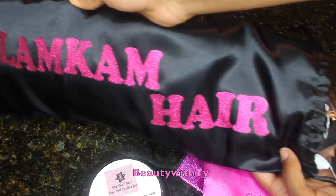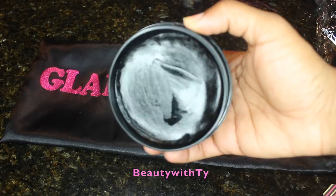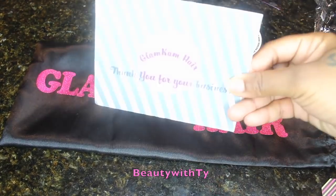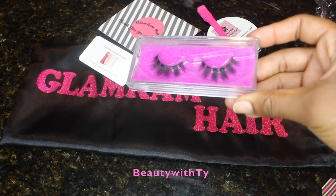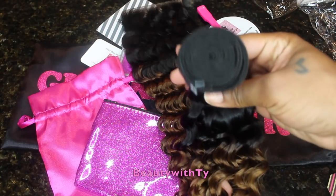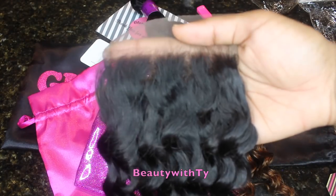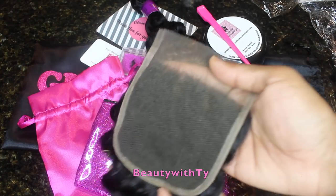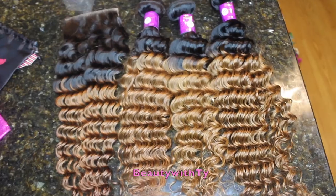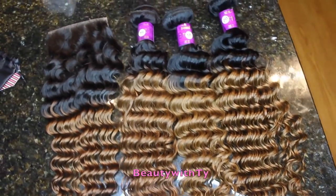The hair I received is from Glam Cam Hair. It came with a lot of goodies — edge control that smells great, an edge brush, a brochure about the hair, some lashes, a cap, a bag, and a little pouch. These are the bundles; they have an ombre to them, and the closure has the same deep curly curl pattern.